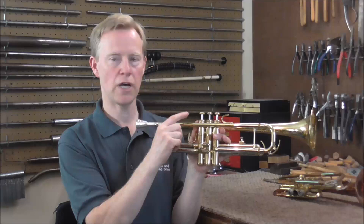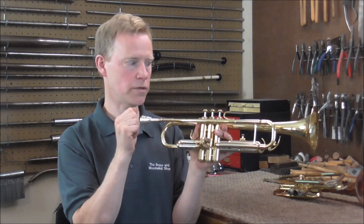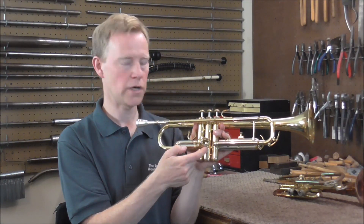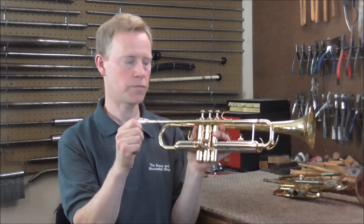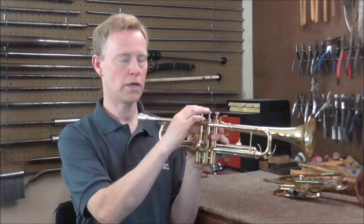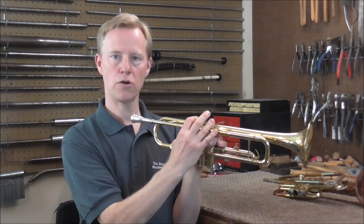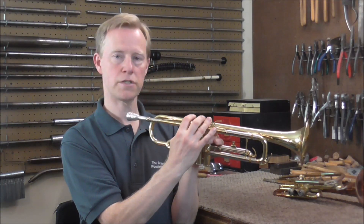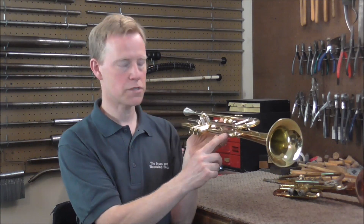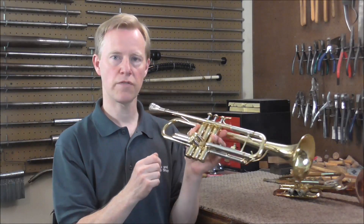When you play a trumpet and don't push down any valves, that would be like 1st position — slide all the way in. Pushing down the 2nd valve adds tubing like 2nd position; the 1st valve is like 3rd position; 1st and 2nd is 4th; 2nd and 3rd is 5th; 1st and 3rd is 6th; and 1st, 2nd, and 3rd is 7th position. I'm going to add up the valve slide tube lengths to determine how long the slide needs to be.